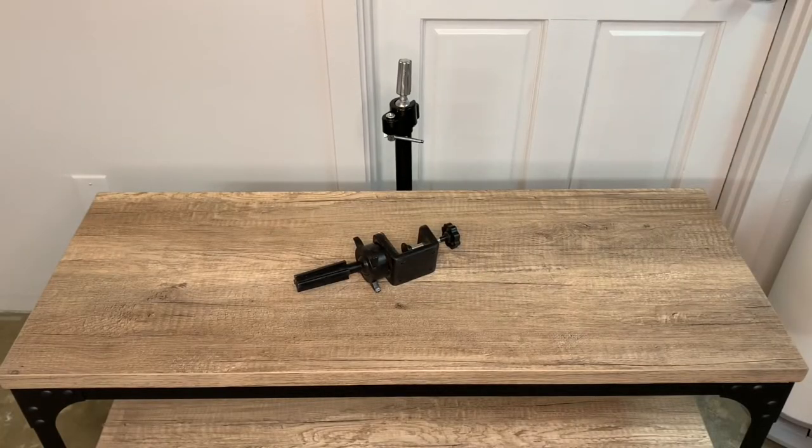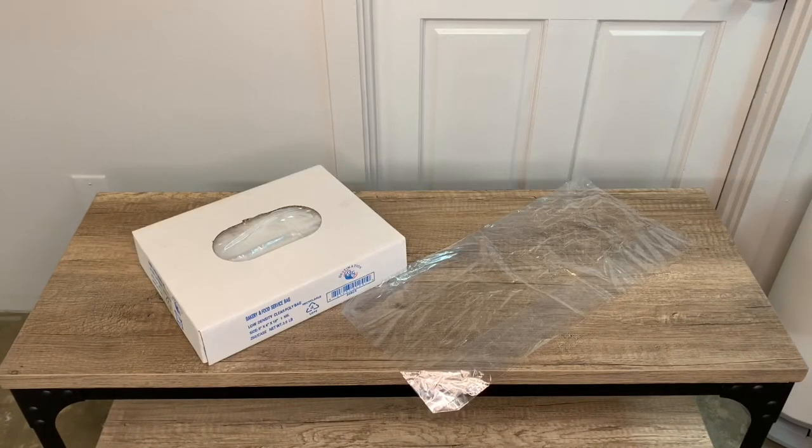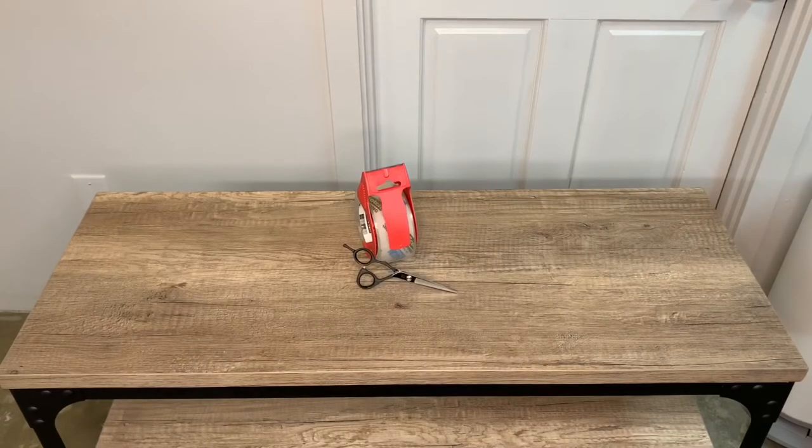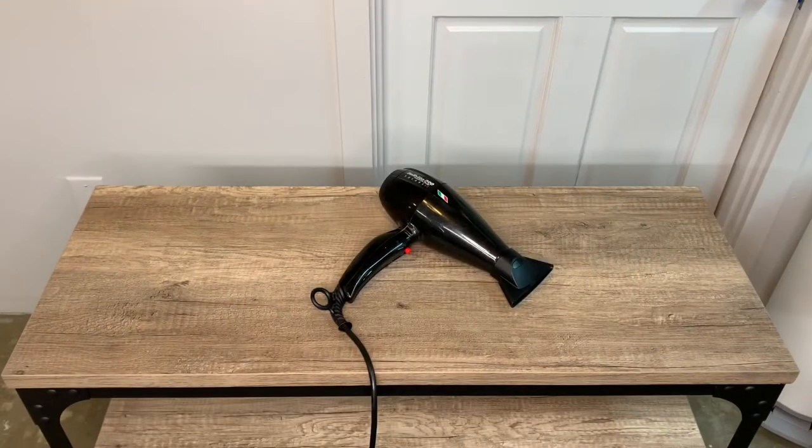You will need a tripod stand or one that attaches to your table, a canvas block, and one gallon plastic bags — I prefer the bakery and food service bags. You will also want clear tape and scissors, a few pins, a preferred paddle brush for smoothing, and a powerful blow dryer with a high temperature setting.